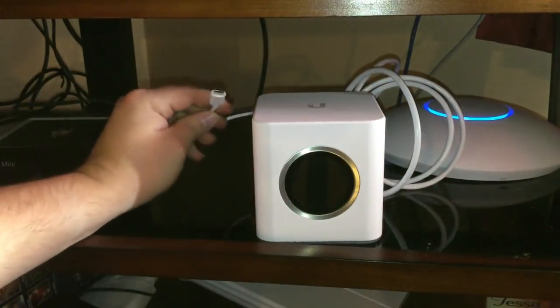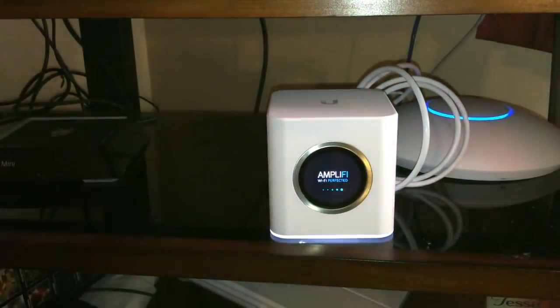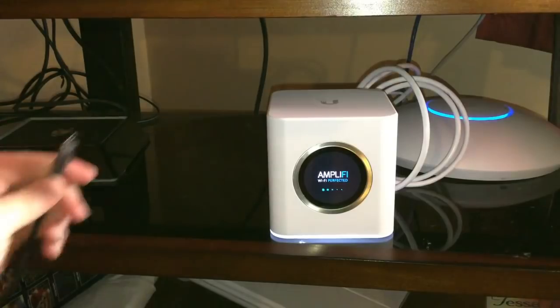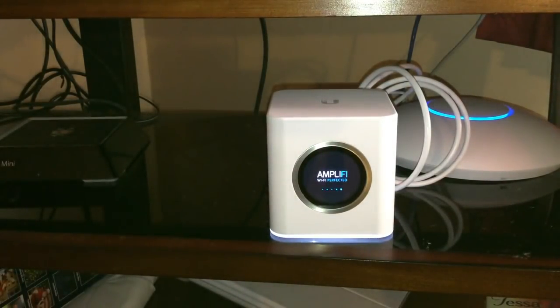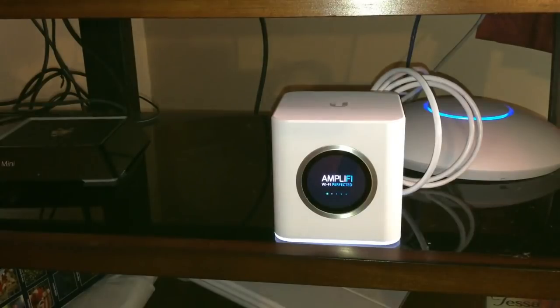I managed to get the Ubiquiti Amplify power adapter plugged in. Now let's see what happens. Yeah, that's interesting to me that it knew this was not its power cord — there's some stuff going on there. It may be that the Nintendo Switch adapter and the Amplify adapter are putting out different voltages, which could be one of the issues. You can see it's booting... and there it is.